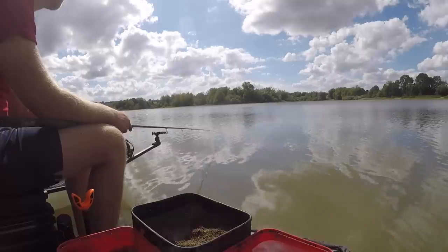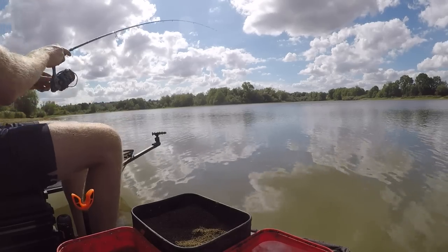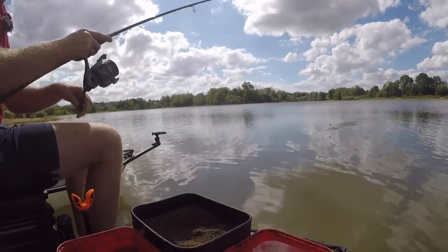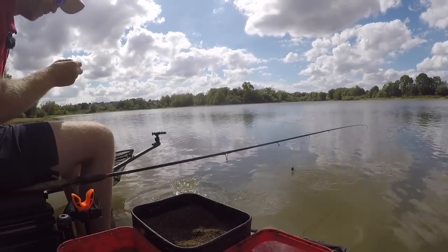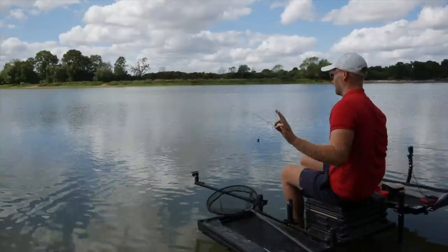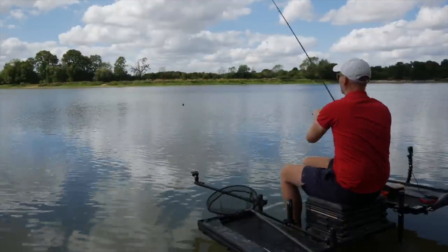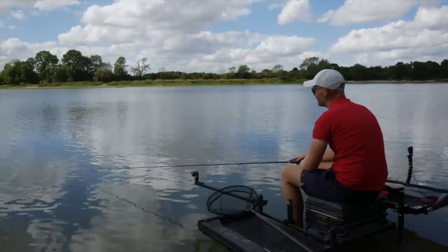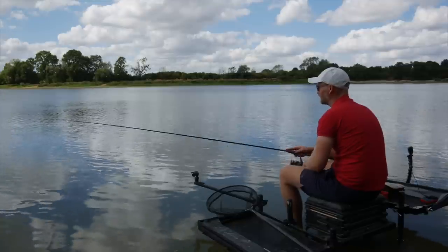By adding a bit of water from that tub to our mix, all of a sudden we've got a much damper groundbait — it's just going to hold fish a little bit nearer the bottom and slow the peg down a little bit. Hopefully that's going to be the way of catching some quality fish, and also if we do have an issue with missed bites from smaller fish, it's a great way of slowing everything down. Sometimes these smaller fish when they invade your swim are a little bit scatty — they don't take your bait properly and you can have an issue with missing bites. By adding that water to the mix you hopefully make your fishing a lot easier.